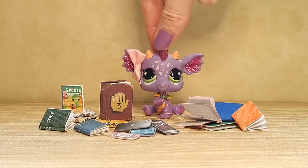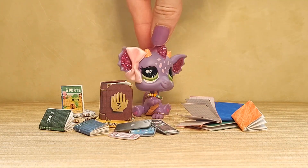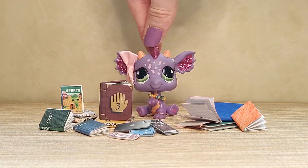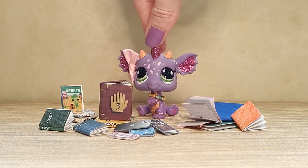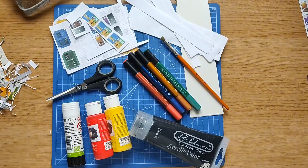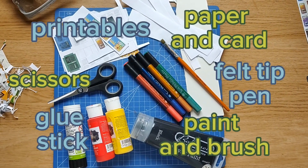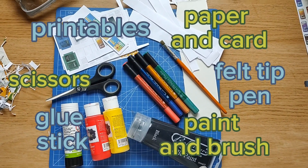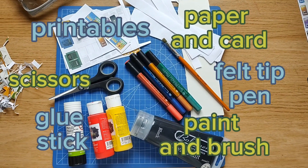Hey guys, welcome to part one. In today's crafting video I'm going to be showing you how to make different books. In the other videos there will also be phones and jotters. On screen is going to be all the different materials you will need for crafting. My printables came from my froggystuff's vlog — you just have to search 'my froggystuff printables'.